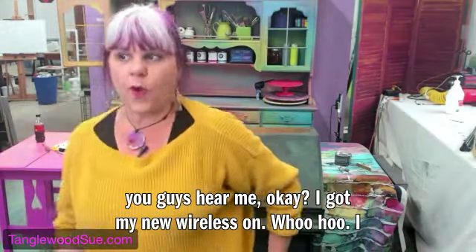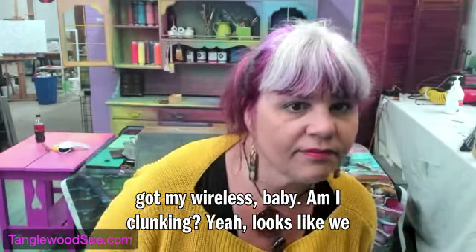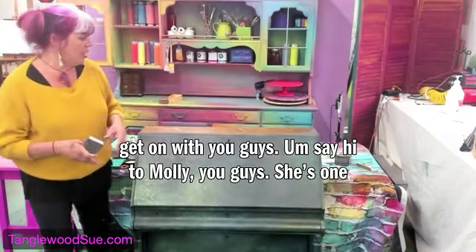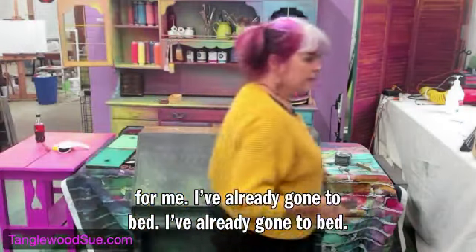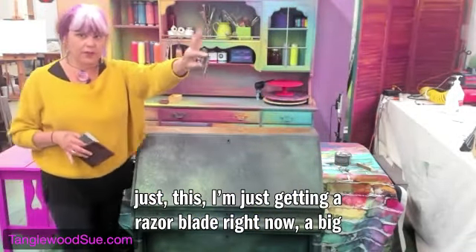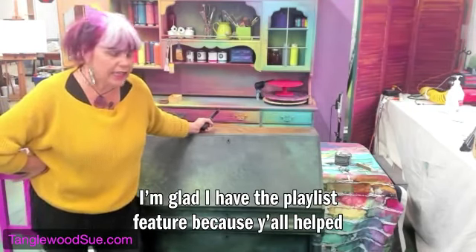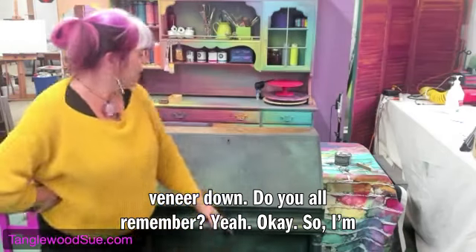I got my new wireless mic — woohoo! Looks like we need to paint the top. I need to scrape this off. I'm getting a razor blade and clearing off some leftover wood filler. This is a long series — I'm glad I have the playlist feature — because this is the one where we accidentally glued the veneer down. Do y'all remember that? So I'm clearing this off and getting it ready for painting.